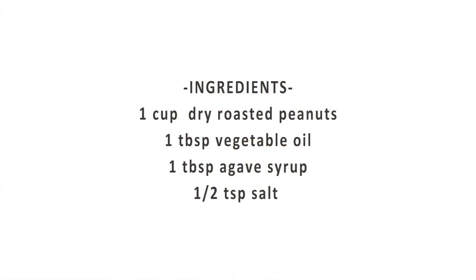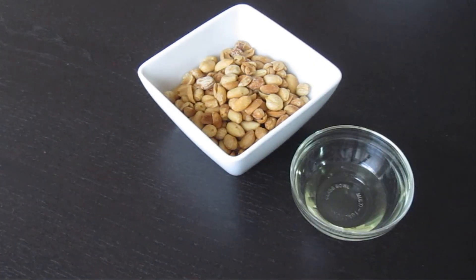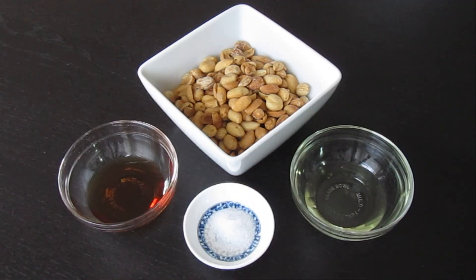For this recipe, I'll be using dry roasted peanuts, vegetable oil, agave syrup, and salt.